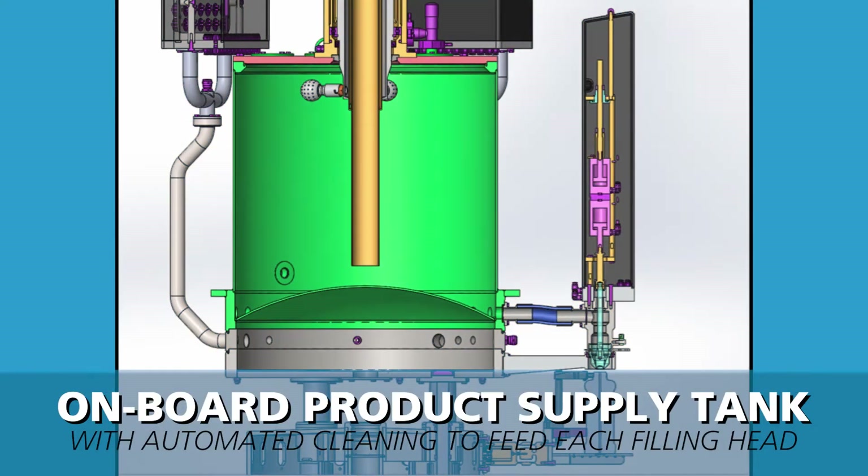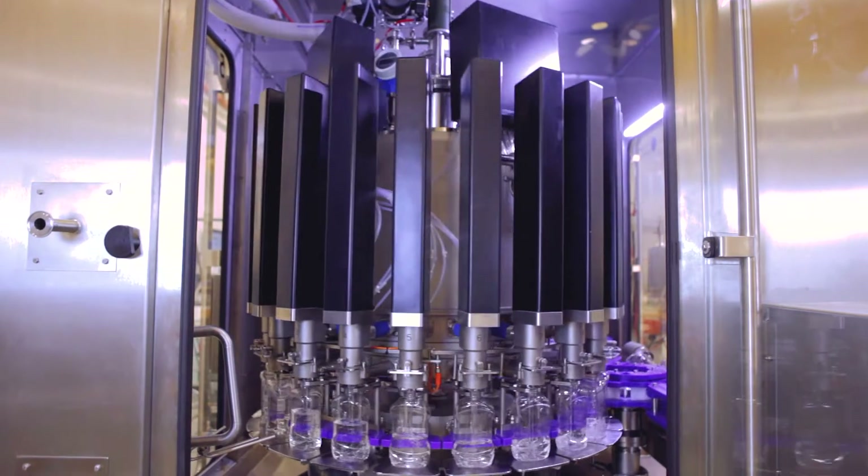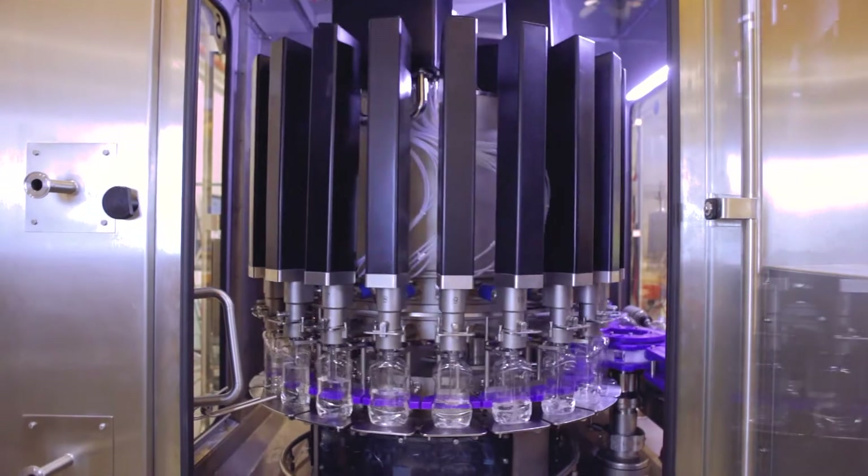Product is delivered to the filling head by the onboard product supply tank, capable of holding positive pressure to blanket the product with aseptic air.